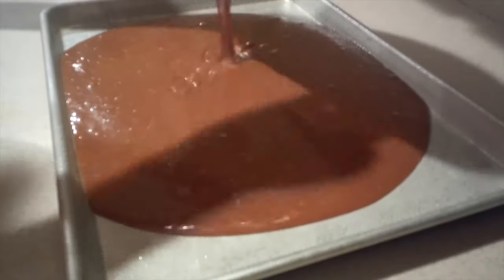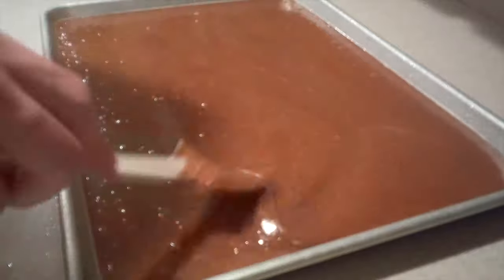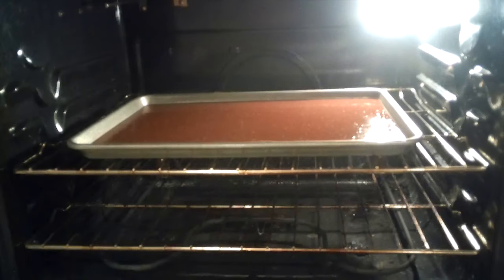Then grease a half-sheet pan with non-stick cooking spray. And pour the batter into the pan and spread it out until it's even. Then bang the pan on the countertop a few times to release any big air bubbles. And bake it in the oven for about 15 to 20 minutes, or until a toothpick inserted into the center comes out clean.